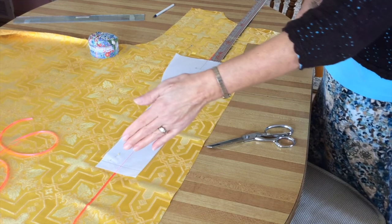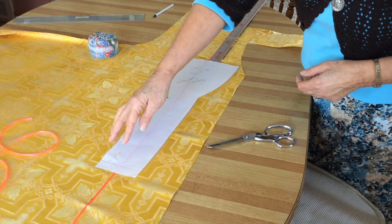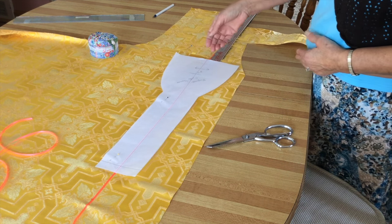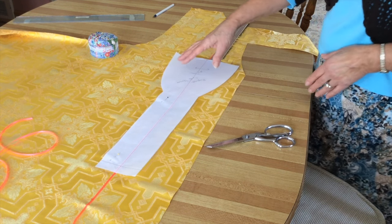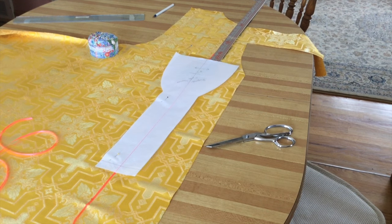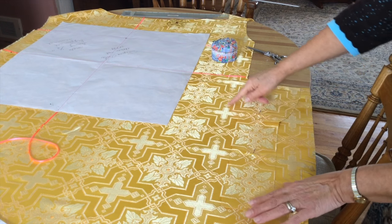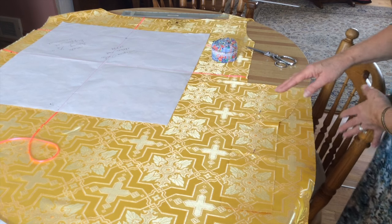Now we will work on the manipole. The ribbon is again placed down the center of the pattern you wish to use, and I've measured from the center over to the edge to make sure the ribbon is right in the middle. The cross is placed in the same position — three and a half inches from the bottom — and we'll cut it out. We'll fold the ribbons up and cut out a pattern exactly like this one. We do not need to turn this one over since the top is flush. The manipole can be cut out right on top of the other design and it will match perfectly.